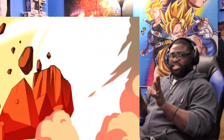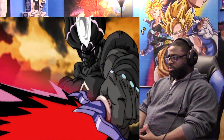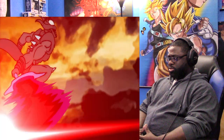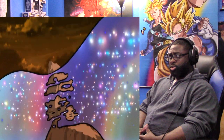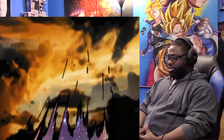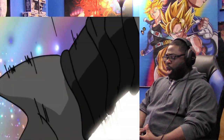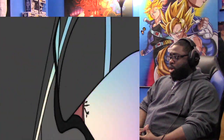I like that — the flash in the background. Oh! Oh! Oh! What is that?